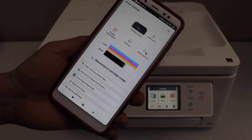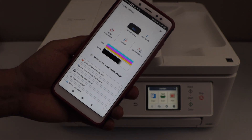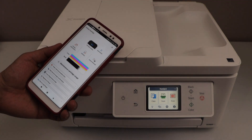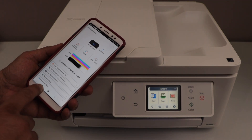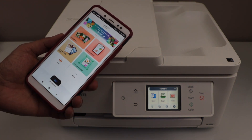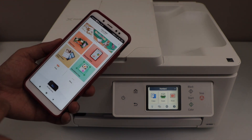You will now see your printer in the app along with the estimated ink level, and you can start using it for wireless printing and scanning. Let's do a test print. Go back to the main screen, you will see your printer listed — select any photo or document to print.